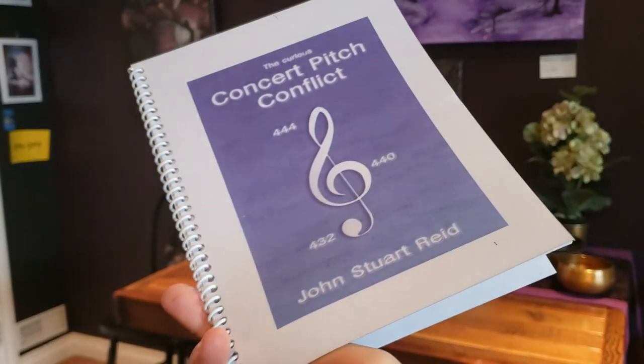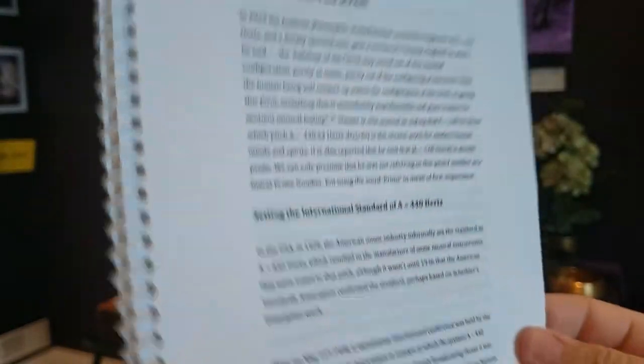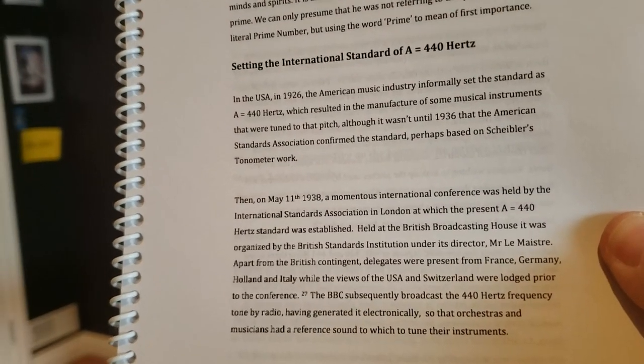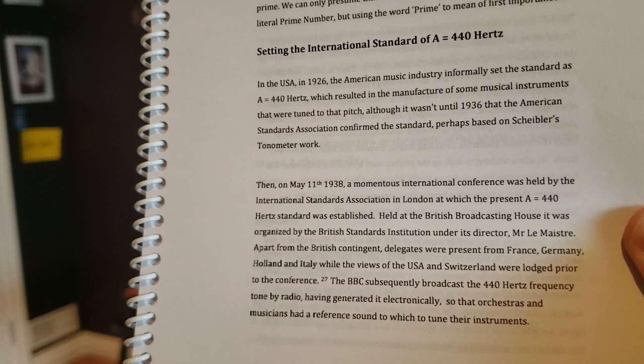For starters, based on the Curious Concert Pitch Conflict book by Jon Stewart Reed, the official tuning pitch, which is 440 Hertz, was established decades ago. How do we tune to 432 Hertz? Let's see.